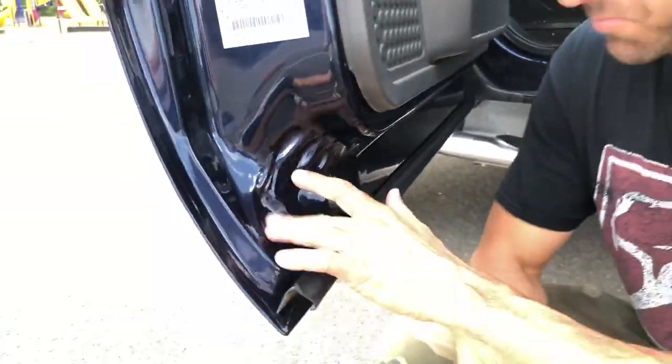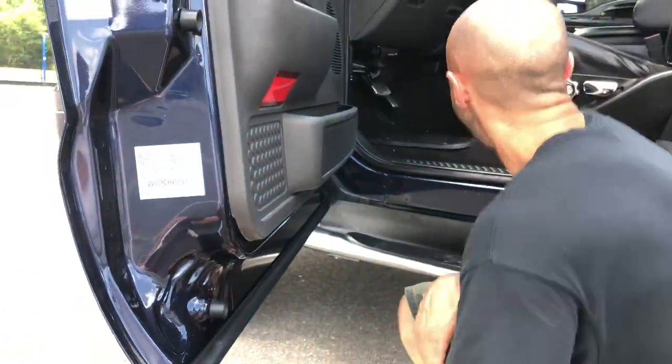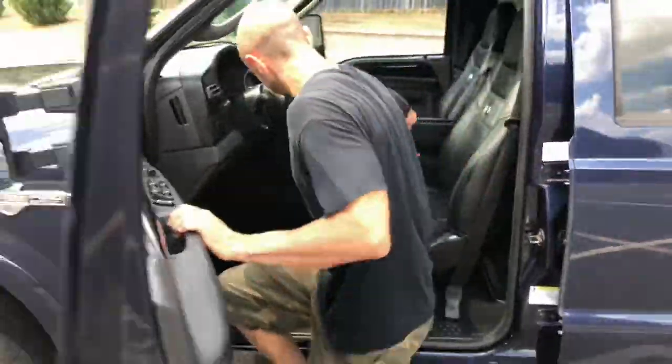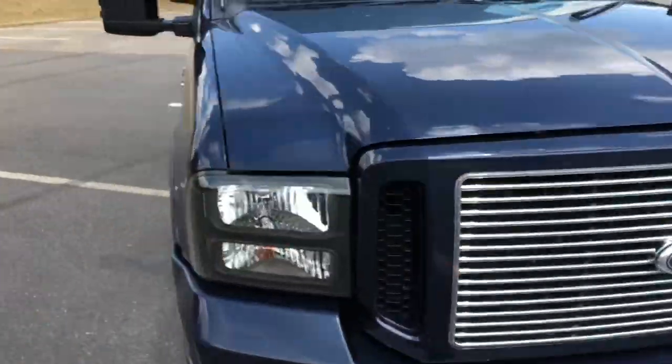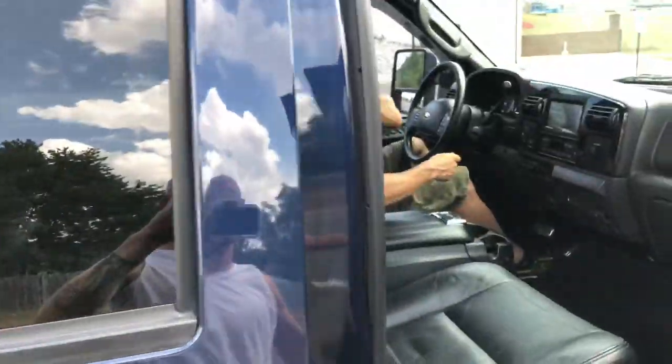Guys, this is probably one of the nicest, if not the nicest, Harley truck I've had — and I've had a handful of them because they're hard to come by. It's got the original factory Harley floor mats. Let me go to the other side and open the door to show you guys.